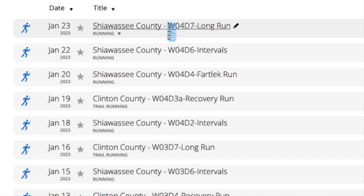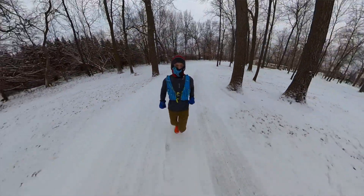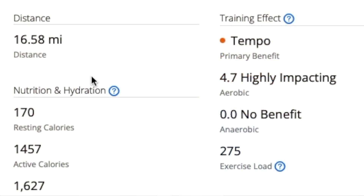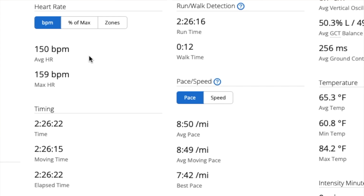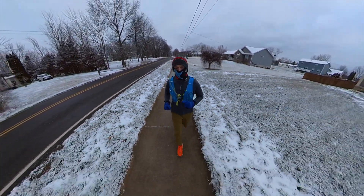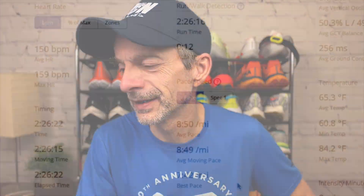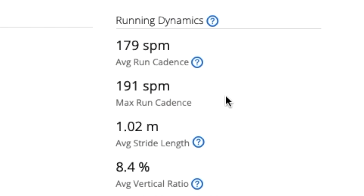And now for the long run — went just a little over 16 and a half miles. I was wearing the Hoka Tecton X trail shoe, even though I was running around town because of the icy roads. The training effect was tempo, highly impacting in terms of primary benefit. Heart rate was 150 beats per minute on average with a max of 159 — not terrible. Overall average pace was 8:50 per mile, best pace 7:42, so at one point I was moving right around marathon pace. Average cadence 179 steps per minute, max cadence 191.